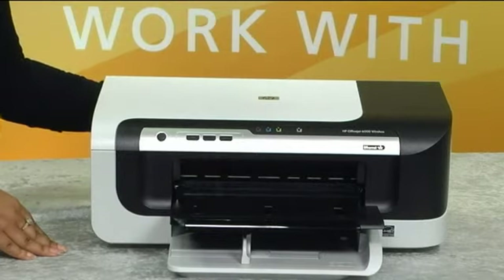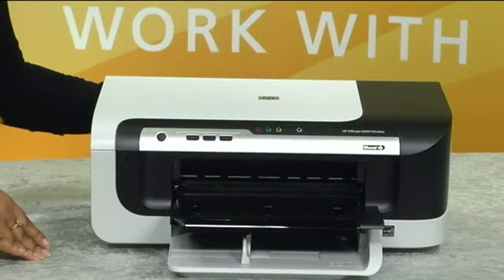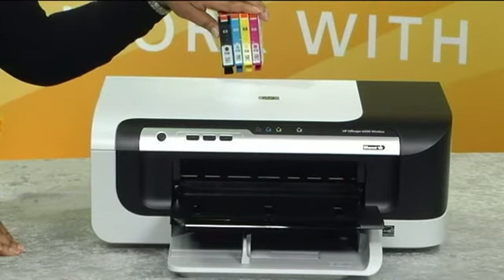With HP XL OfficeJet inks, you get the lowest cost per color page among similar inkjet printers. This printer uses four individual inks, so you also save money by replacing only the cartridge that runs out.